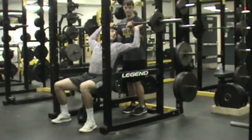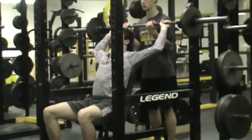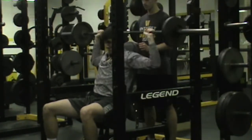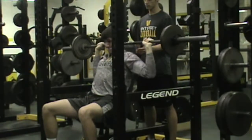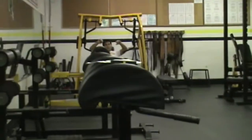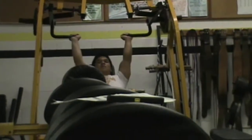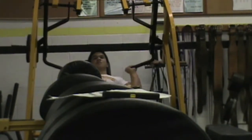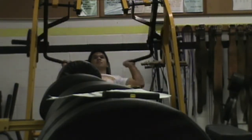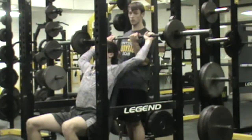Noah getting ready here with a military press. If the shoulder joint is not compromised at all, we can go ahead and go with the behind-the-head version of the military press as Noah does — definitely need a spotter here to rack that. We'll pan over to the military press machine with Justin. If we got beginning learners or guys who have the shoulders compromised at all, that machine helps keep that in line. We can also do the military press in the rack in front of the head.